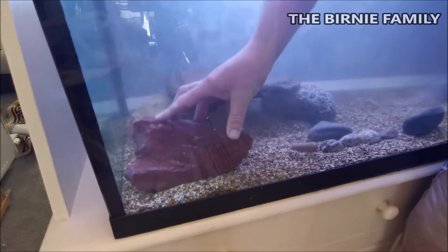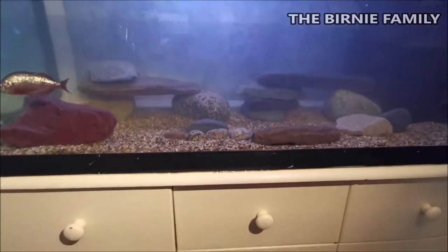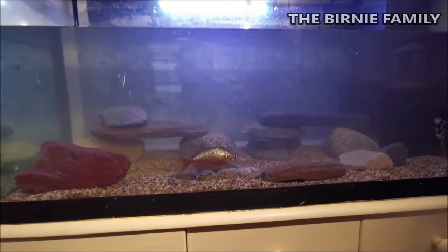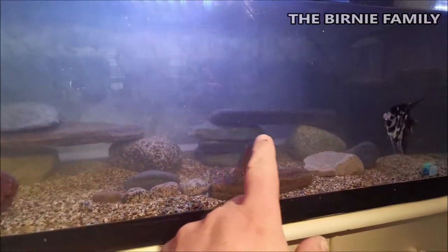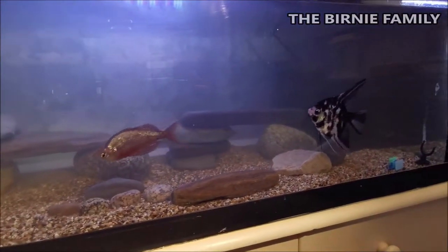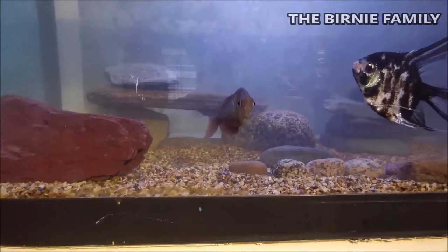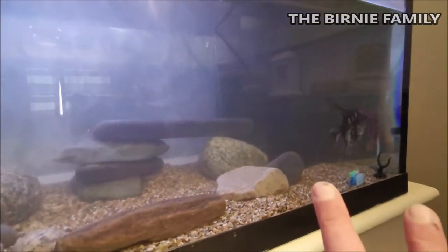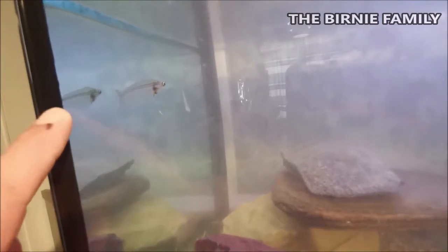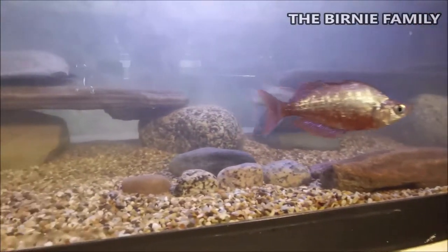We've built a little bridge over the back and the same again on this side, giving them places to hide and go under. It's really good to have an interesting tank for the fish, but it's also beautiful for us to look at. The angel fish think it's supper time! One of them used to be in a pair - that's a bit of a shame. The plec is underneath there - the sucker fish that keeps the tank nice and clean for us, which is awesome.